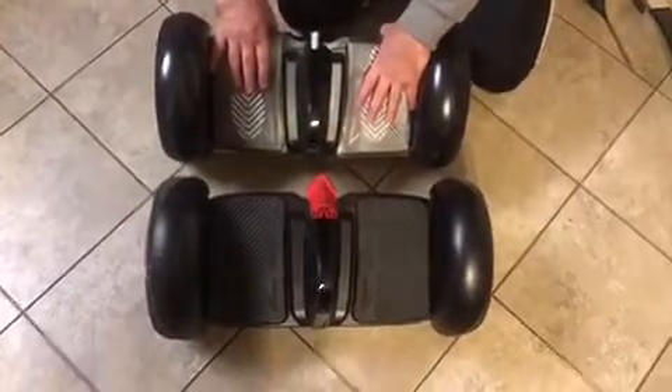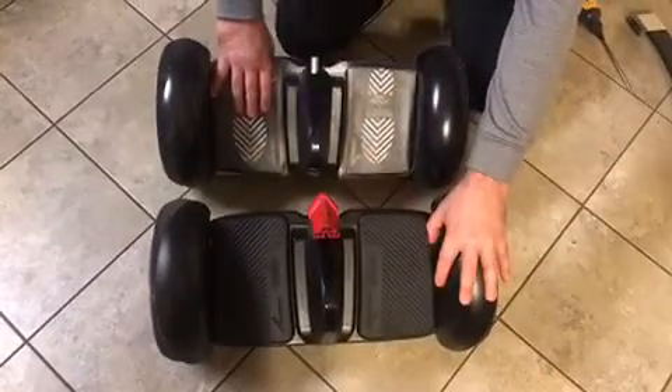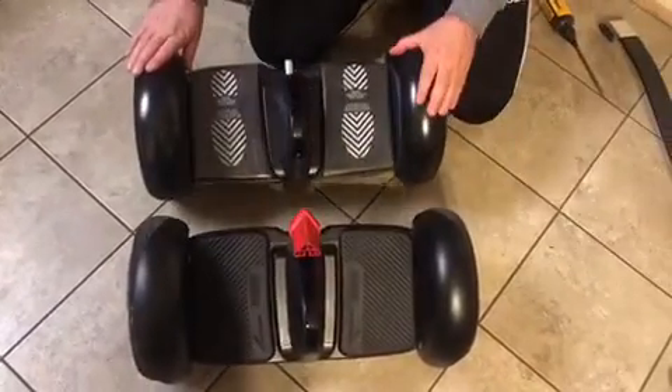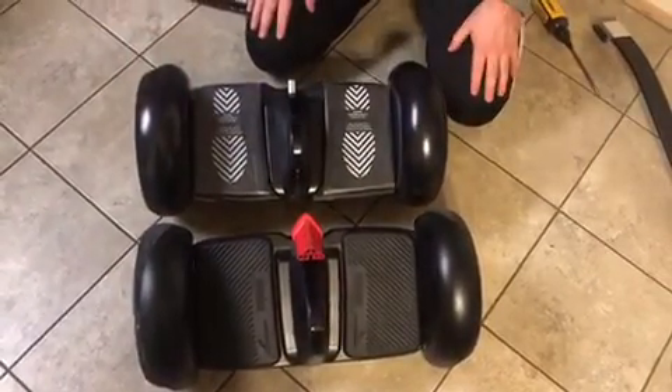Here's the new Ninebot S and this is the Mini Pro. The Ninebot S looks pretty much similar to the Mini Pro, but there are a couple of differences.